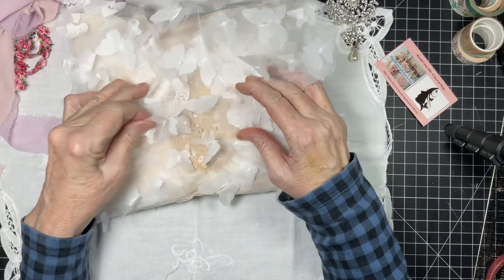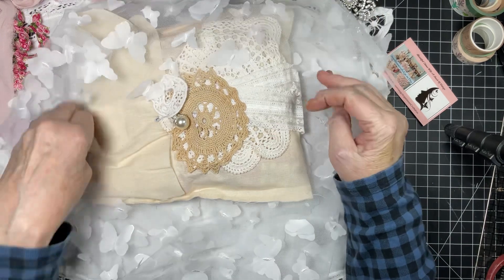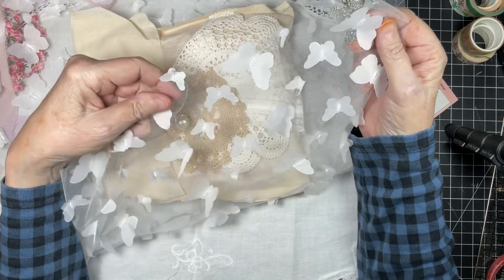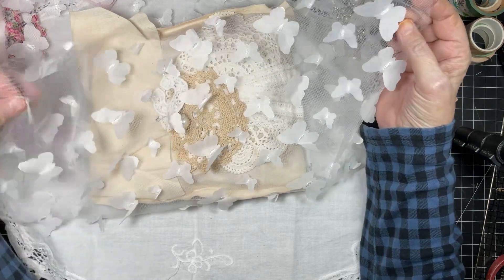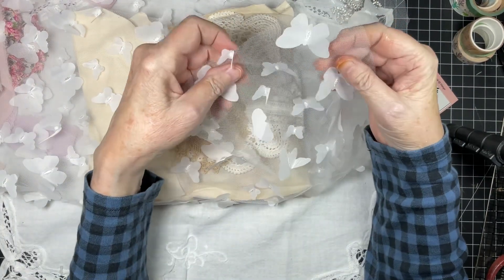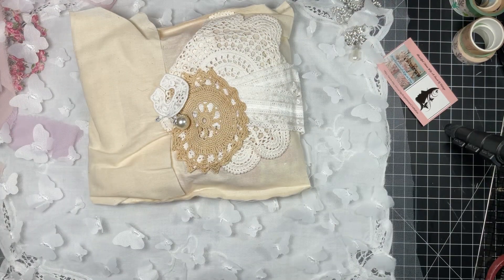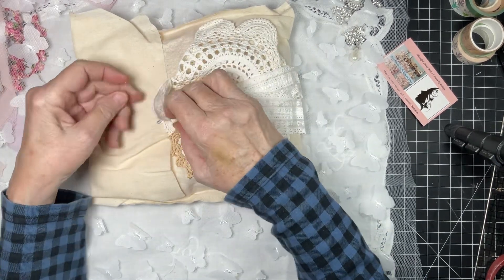Butterfly netting — oh my gosh, look at that! Just in time for spring. Look at how pretty this is. I'm going to have to check the shop — I don't know if this just comes in white or if there are other colors. They are adorable, my mind's already racing on how we can use that.